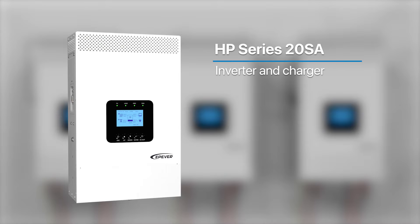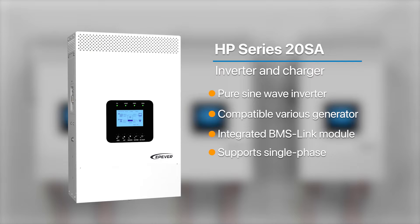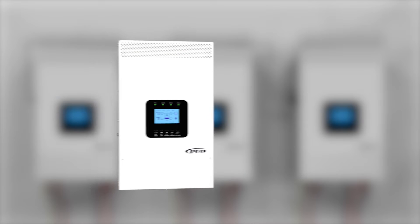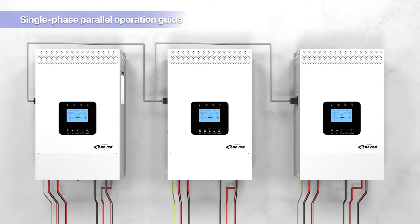The HP Series 20SA is a cutting-edge inverter charger featuring pure sine wave output compatible with various generator types for charging. It includes an integrated BMS link module and a historical data record function. This device is capable of managing multiple energy sources and supports both single-phase and three-phase parallel output in a fully digitalized format. In the following sections, we'll walk you through the procedure for adjusting the device's phase settings and show you the method for implementing single-phase paralleling.